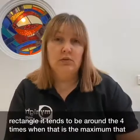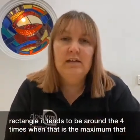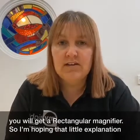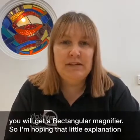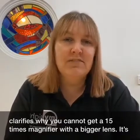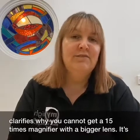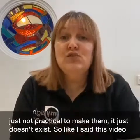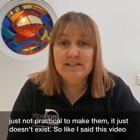On the whole, once you get to around seven times and above, that is when the lenses become much smaller. Up to about six times you will pretty much get that larger circular lens. For the rectangle, it tends to be around four times when that is the maximum you will get a rectangular magnifier. I'm hoping that little explanation clarifies why you cannot get 15 times magnifiers with a bigger lens — it's just not practical to make them. It just doesn't exist.